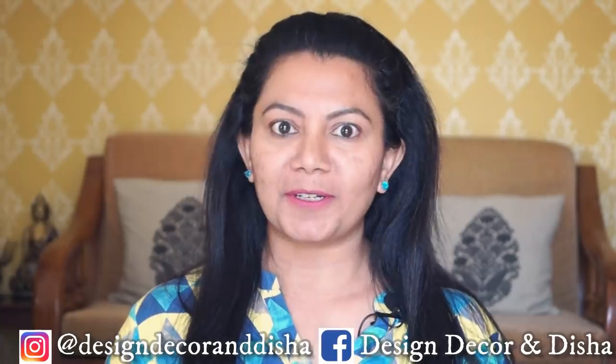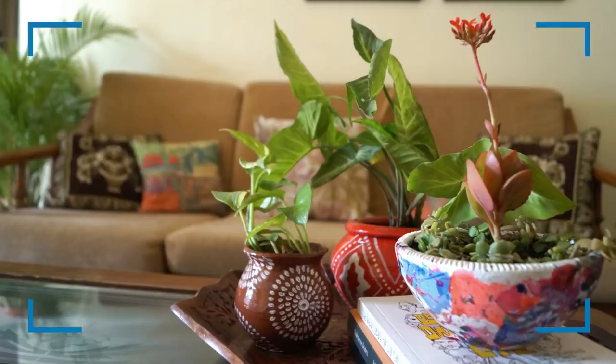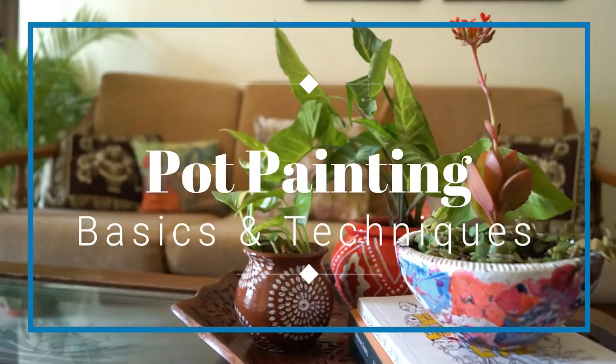Hello everybody, welcome back! I'm Disha and I'm here to help you transform your house into a home. Some time ago I shared a video on three fabric painting techniques and you loved it so much. After that I have been receiving requests to share a video on pot painting techniques, so today's video is all about how to paint a pot, and I am sharing five pot painting techniques.